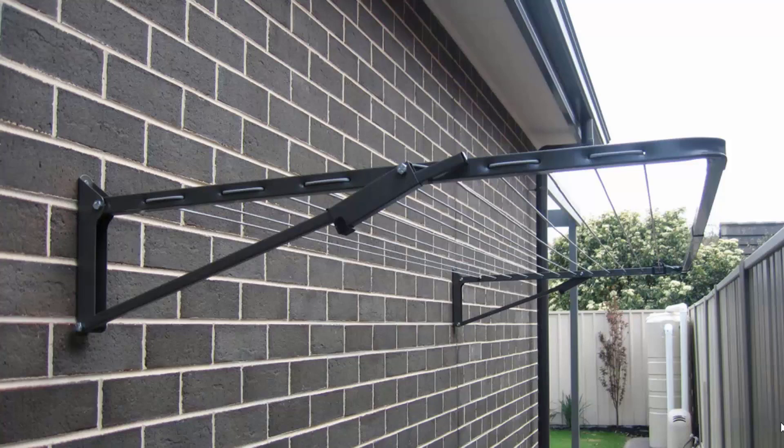You can also mount these freestanding around your home with the use of an optional ground mount kit, which can be put into either a soil area or a concrete slab situation.